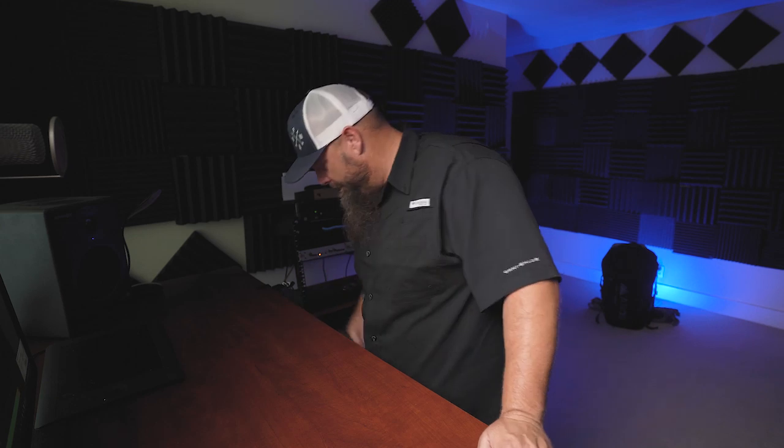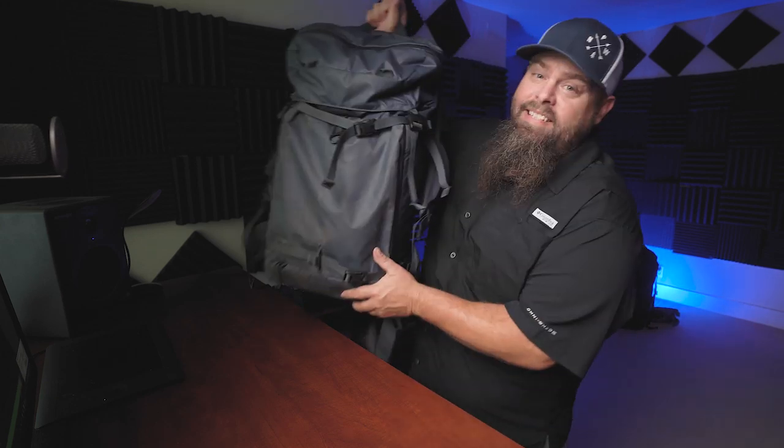In today's video I'm going to talk about my favorite camera bag — the bag I've been packing around the world with me. It's the one I grab every time I need to pack a lot of gear. I'm talking about the Shimoda 60 liter. I've had this bag for two years now. Let's talk about how it's held up and what I like and don't like about it.